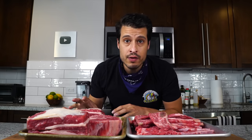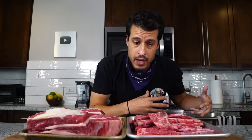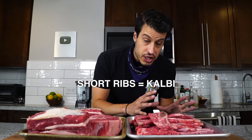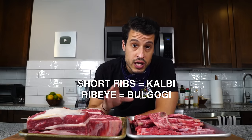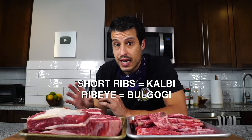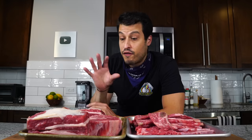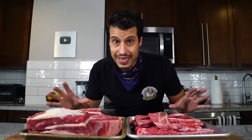The word kalbi literally translates to 'rib' and bulgogi translates to 'fire meat,' so both of them refer to fire-grilled meats. Kalbi traditionally uses short rib and bulgogi usually uses a more tender cut like ribeye. Both use approximately the same marinade to drive flavor, and that marinade is key — but before we get into the marinade, we have to talk about the cuts.